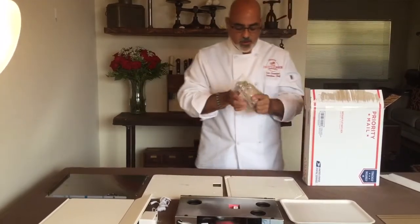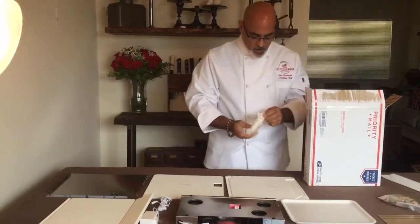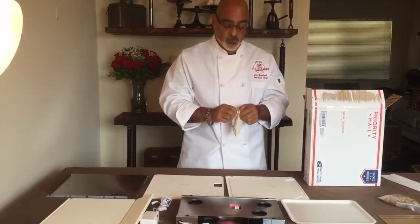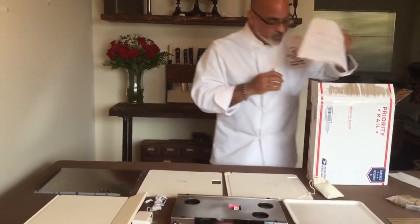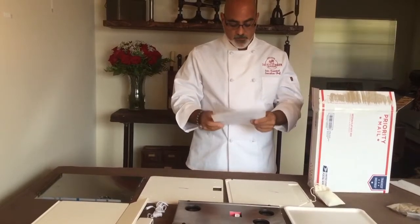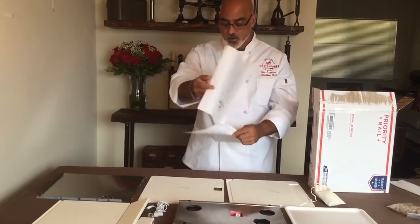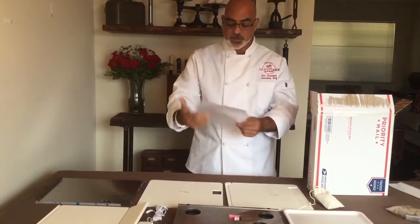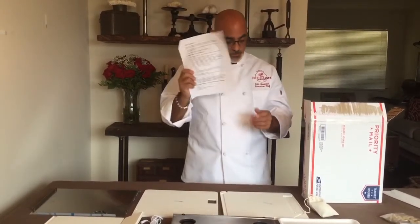We have a burlap satchel with coarse sea salt. And we have a bag with the installation hardware. Now there are no tools necessary to build your SteakAger. We also have a set of instructions that go over the components of the SteakAger. It has a brief synopsis of the assembly, a few pointers you're going to want to know when you're ready to put steak in, and some cleaning instructions — so don't lose these.